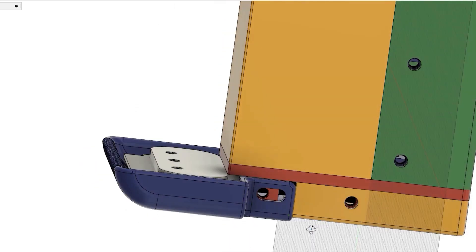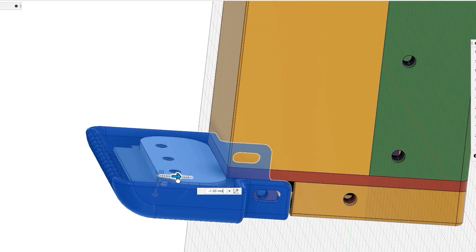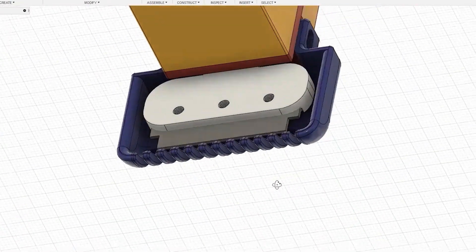Second, I changed the head to an adjustable type. You can tune the blade position to find the optimized place. Third, I changed the head to a more effective shape.